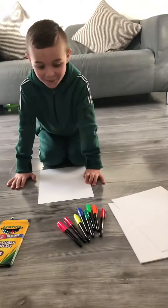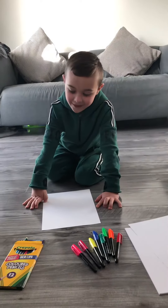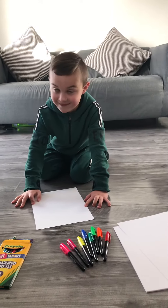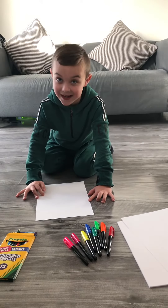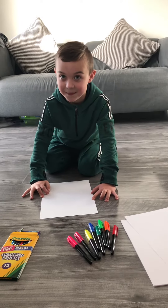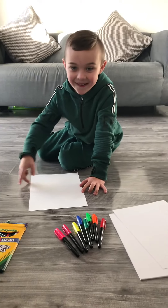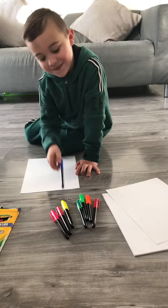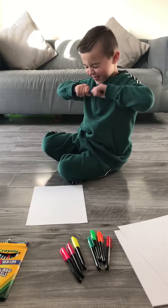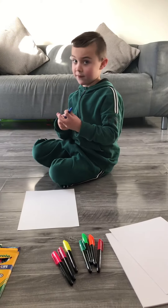Today Freddie is going to do a drawing challenge. Freddie has to look straight forward and is not allowed to look down at his paper — he needs to try and draw a face. When we look at it, it may end up looking ridiculous, so it should be pretty funny. Pick what color you're going to use first. Blue? Okay. Take the lid off — you don't want to get this all over you.